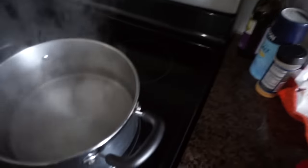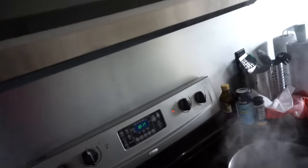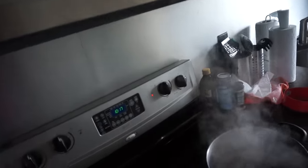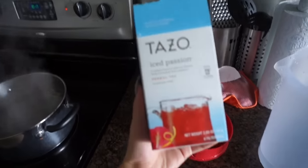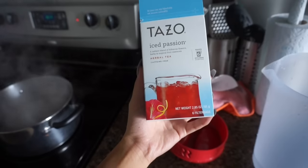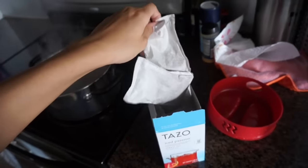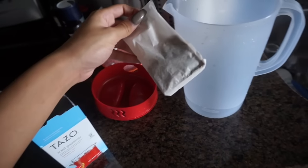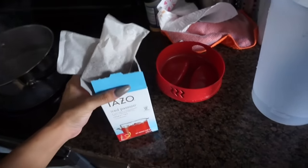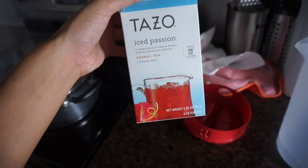I had some water boiling because I'm about to make some iced tea. I mentioned it on Snapchat and in my last vlog but I didn't show it to you, so I'm gonna show you. I got this Tazo Iced Passion Herbal Tea. It's caffeine free and it's specifically made to make iced tea — they give you these giant tea bags so you can make a big pitcher of it.